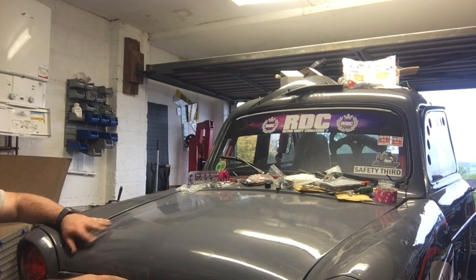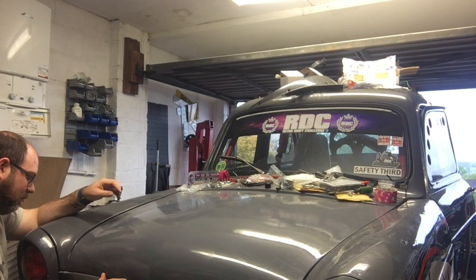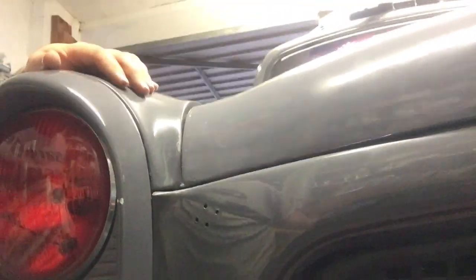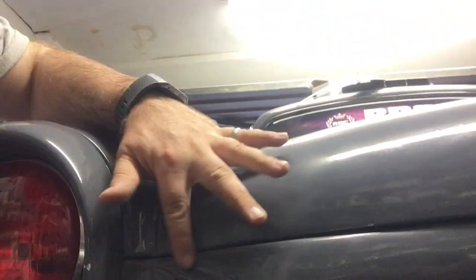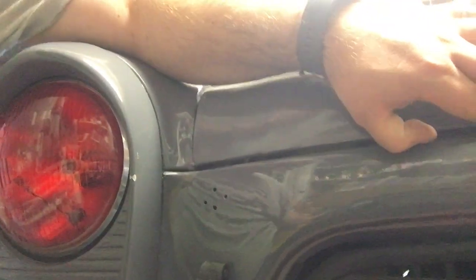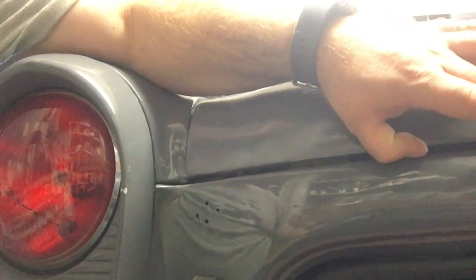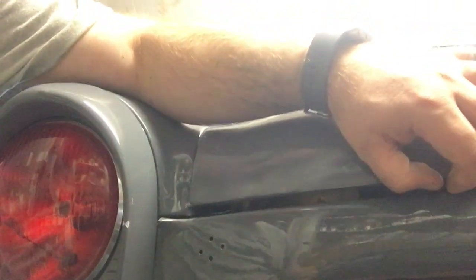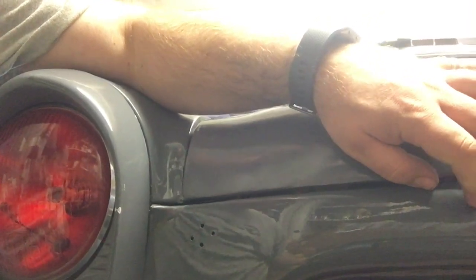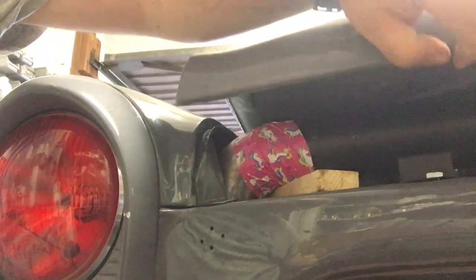And then it fits - absolutely perfectly, like somebody measured it. That's the corner I was having clearance issues with - it comes down beautifully now. What I think I might do is space the bonnet open just a tiny bit, put something in between the front panel and the bonnet to pull down onto, just to give a tiny bit more space. You can see it just kind of clears - that's a good job.